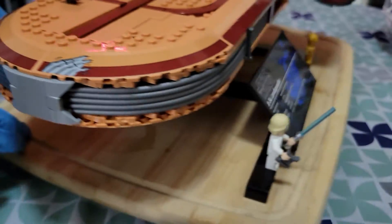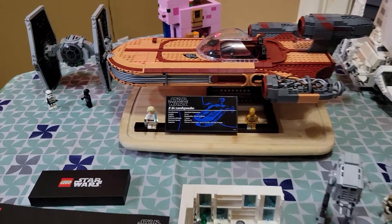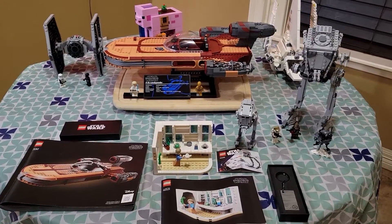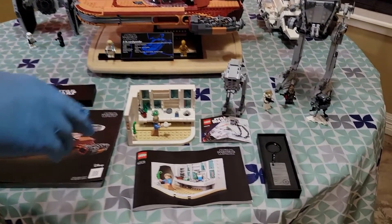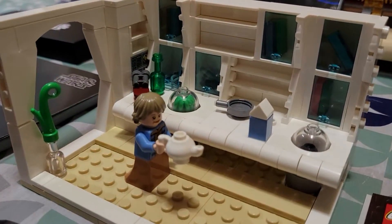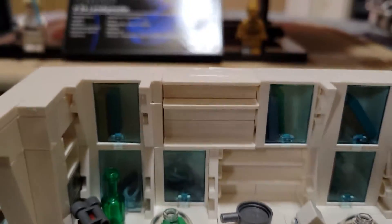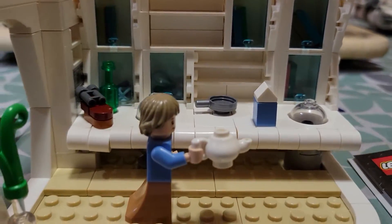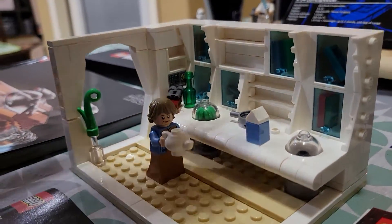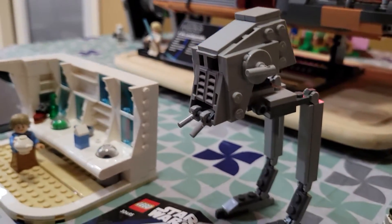This whole table here I got during the May 4th promo. With that I got three free items — the first one being the homestead kitchen with Luke's aunt. It's pretty nice, a basic generic kind of set, but it's really not bad.